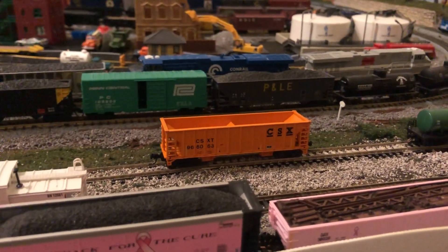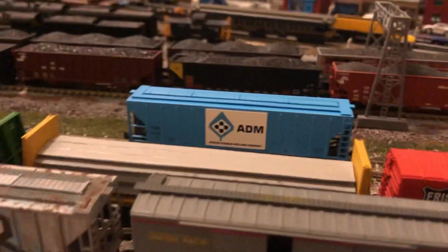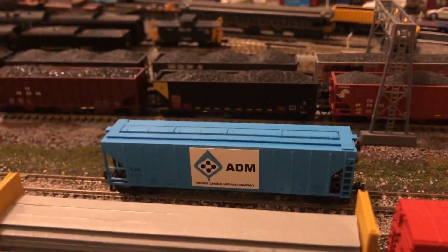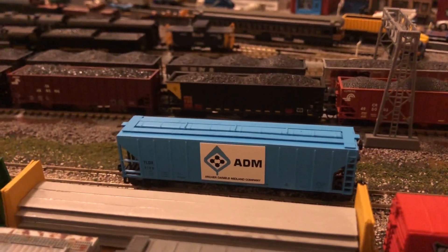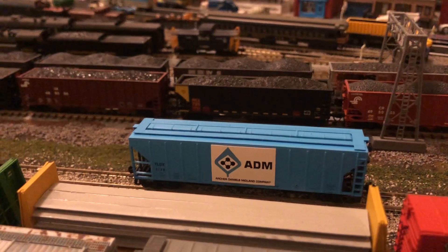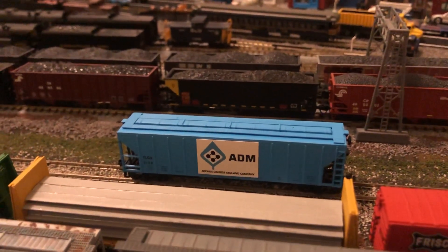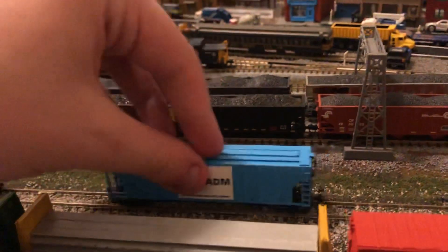I think the best thing that looks great is the ADM. This is just pretty. I love ADM — I love the sky blue and the colors and the little logo there. I think Intermountain did one of these at one point, but I just think it's absolutely fantastic.